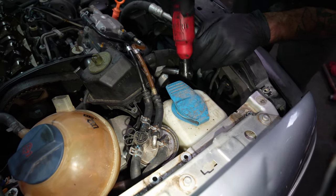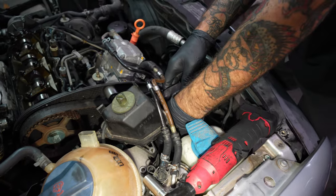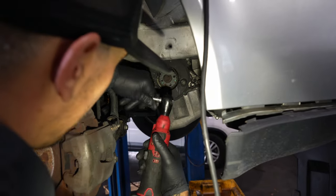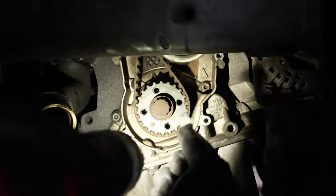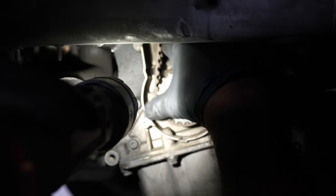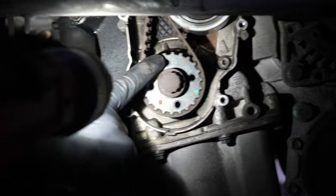Got a timing belt tensioner. Top off the cover with 10mm. Oh — there's a piece of the tensioner. There are three little dots here — the dot above the bolt hole will line up right with that vertical casting like that. It's a quick way to check timing position.